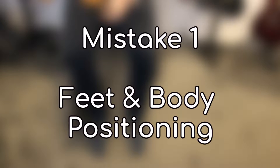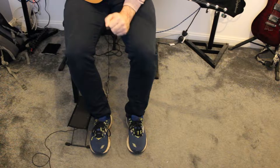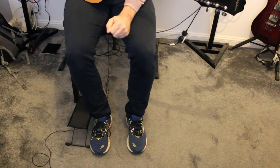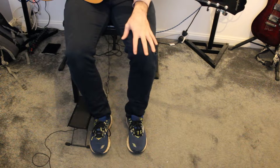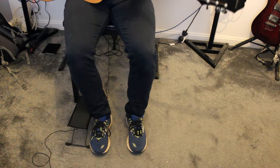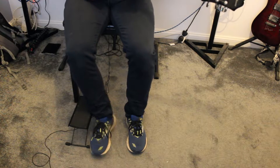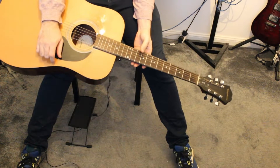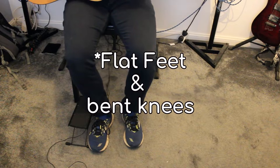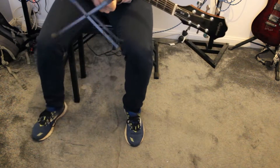Tip number one: feet and body positioning. This sounds like a strange one to begin with, but I see lots of beginners make a mistake where their feet are in the wrong position. If you've got your feet nice and flat, your guitar tends to stay nice and straight on your lap. However, if you have your legs out — maybe really wide — guitars can easily slip. So having them nice and straight, bent in, can help keep your guitar on your lap. What can also help is a footstool.